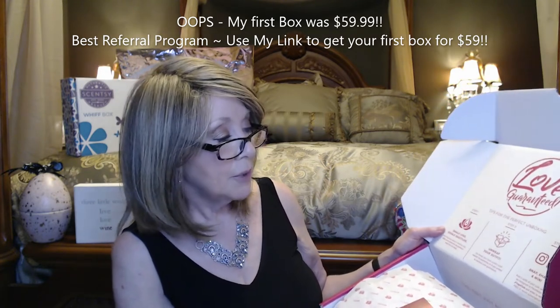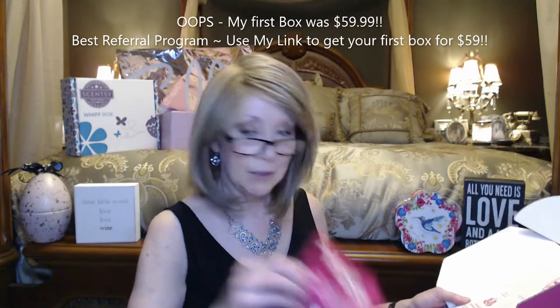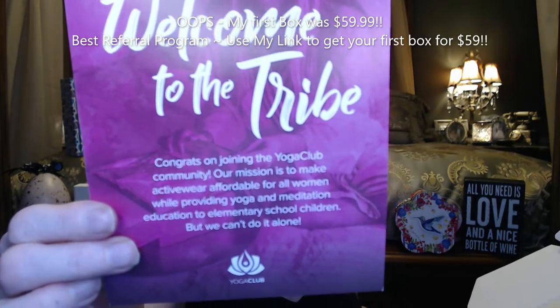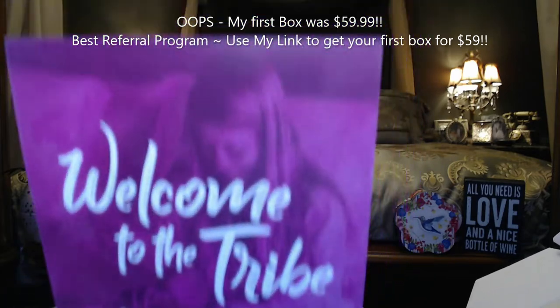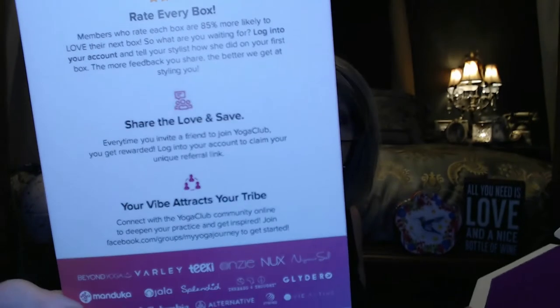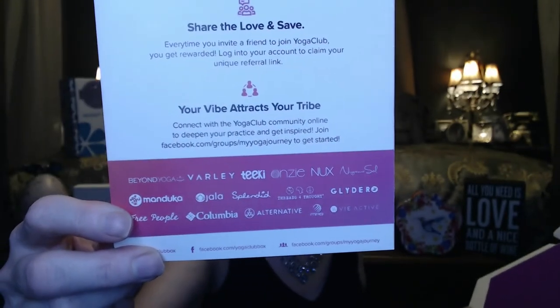Love guaranteed. Snap, share, and win — post a selfie of your cute new outfit on Instagram or Facebook with the hashtag yoga club and enter to win a free 12-month subscription. Oh my God, how awesome would that be! And it says: 'Welcome to the tribe. Our mission is to make activewear affordable for all women while providing yoga and meditation education to elementary school children — but we can't do it alone.' That's pretty cool.